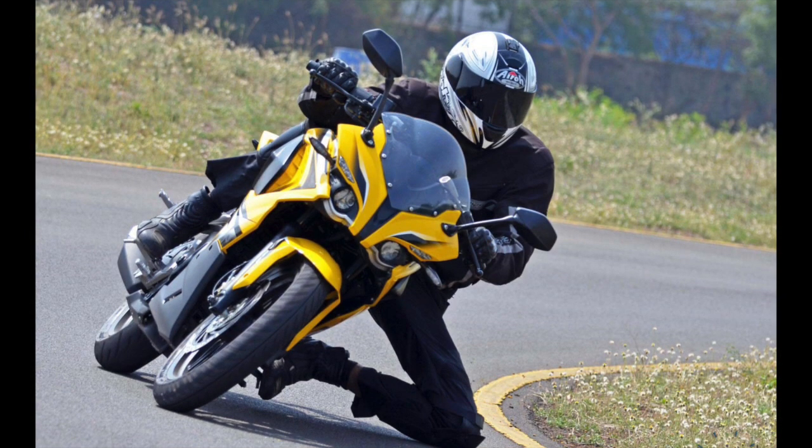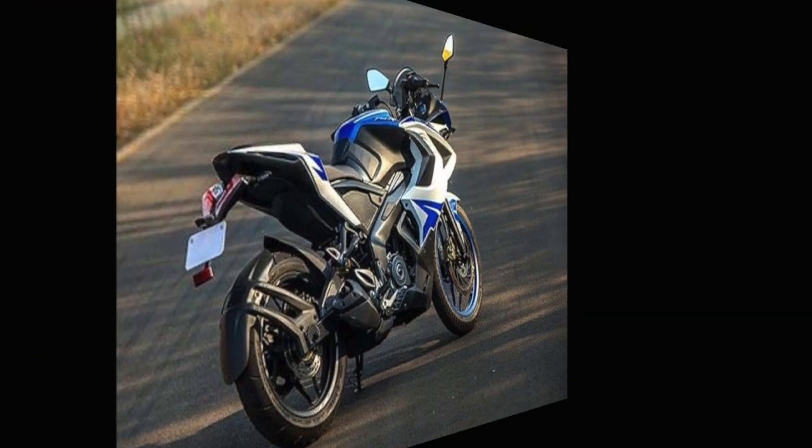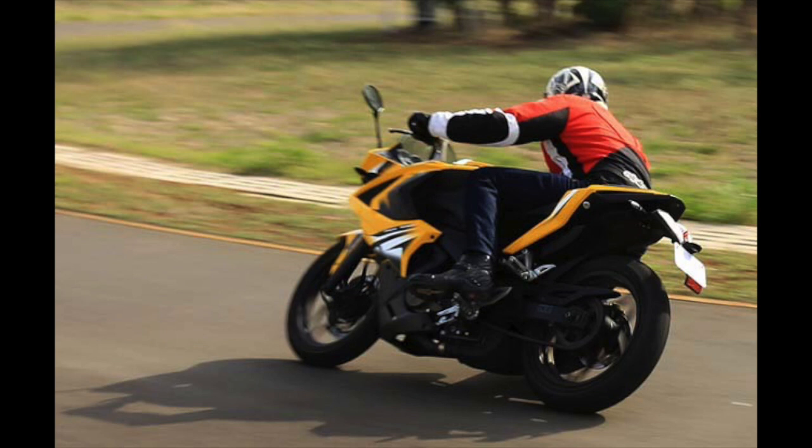The Bajaj RS 400 uses a liquid-cooled triple spark 373.2cc engine with fuel injection, capable of producing 42 PS at 9,000 rpm and 34.5 Nm of torque at 7,000 rpm. The engine is mated to a six-speed gearbox, with an expected top speed of 165 km/h. Bajaj's patented triple spark technology will also play a major role in improving the bike's fuel economy.